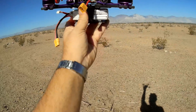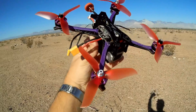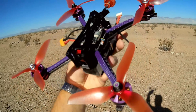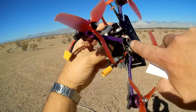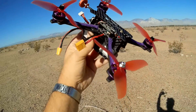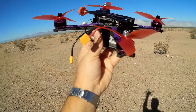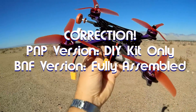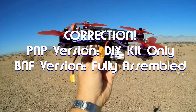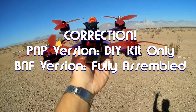TomTop has this listed as a do-it-yourself kit, but that is wrong — it comes fully assembled, folks. It's available in both a Bind and Fly version with the FrSky XM Plus transmitter, and a PNP version where you install your own transmitter. When I plugged this into Betaflight, all the switches were set up exactly the way I like them. I was amazed.